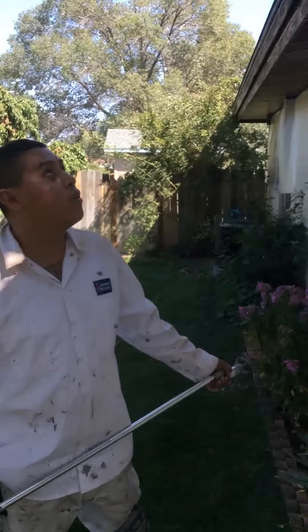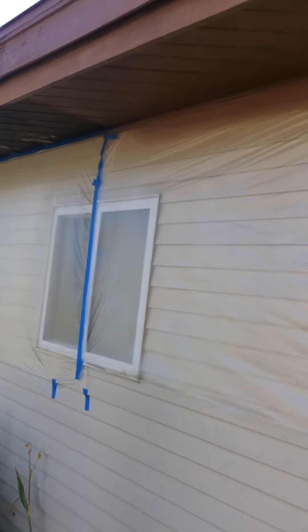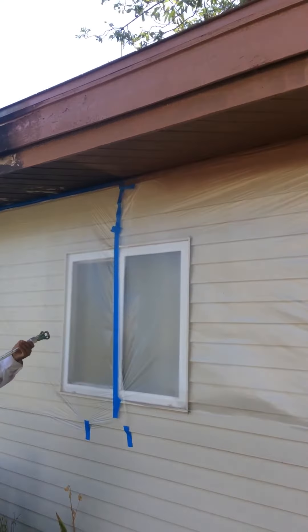As you can see we're doing the overhang and the fascia, going pretty heavy on it with the worn out tip. Spraying and back rolling is the best.